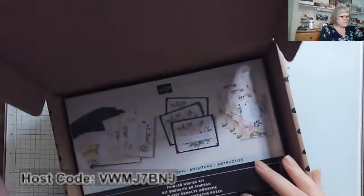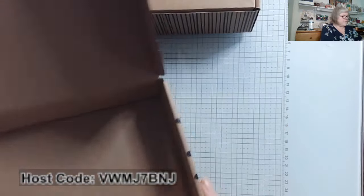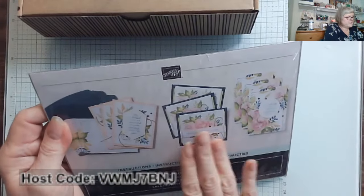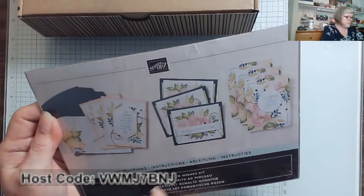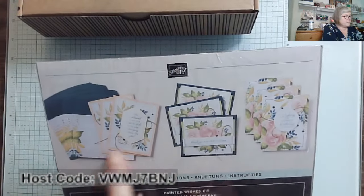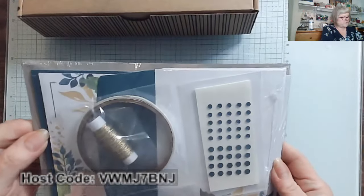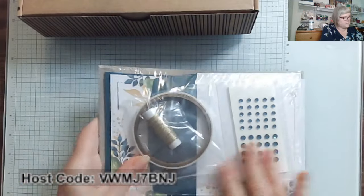This is a kit that is just all consumable. What does that mean? It means that you are getting, in a beautiful box, all the supplies you need to put together three, six, nine cards with envelopes for this particular one. This is called the Painted Wishes Kit. It's beautiful — you can see the examples and create them just like shown. It's all packaged together and you get everything you need.